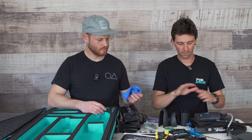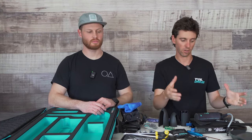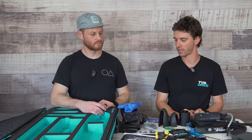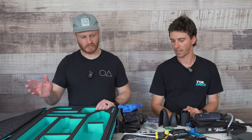Looks like a microfiber cloth — just a little microfiber rag to clean everything down, keep it all nice and sand-free, especially when you put in your mast or put the box on the board. Just keep everything nice and clean. So that's pretty much everything — that's the whole case.